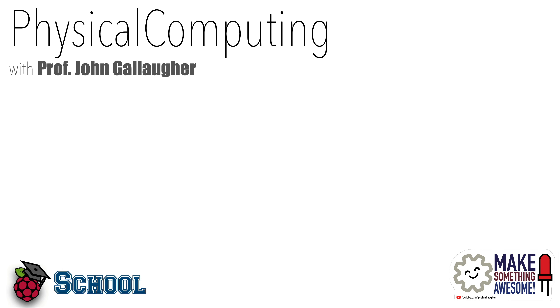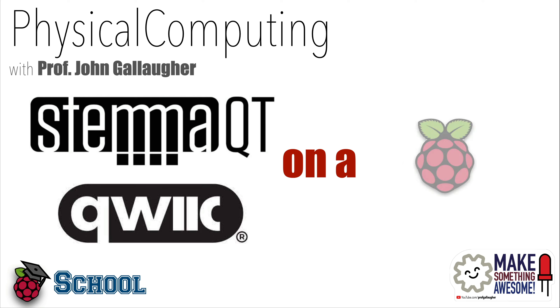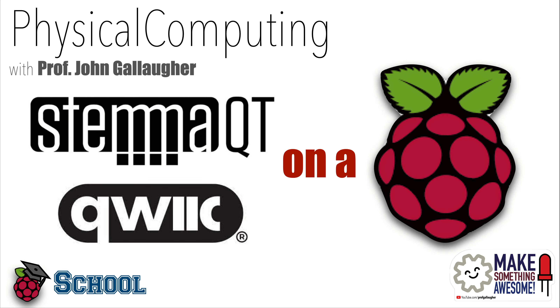Physical Computing Friends, I'm Professor John Gallagher and in this Raspberry Pi School tutorial I'm going to show you how you can add a port for connecting STEMIQT or QUIC devices to a Raspberry Pi. So let's learn BIG!